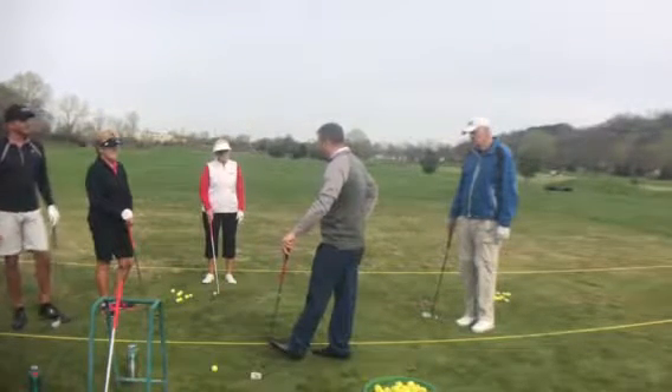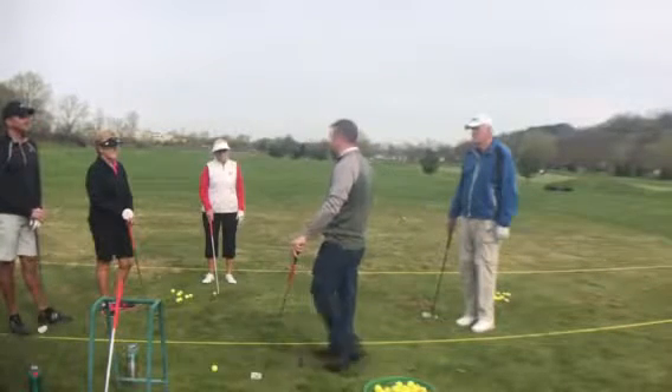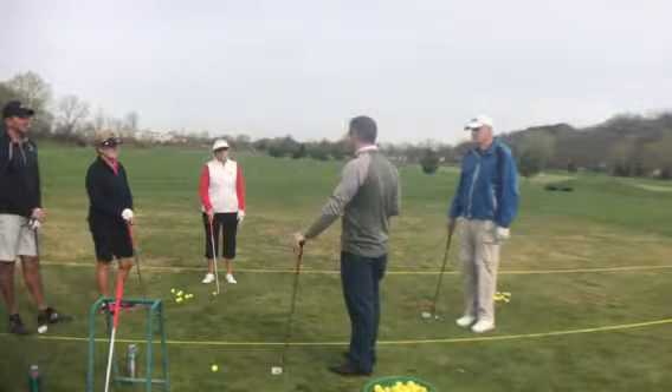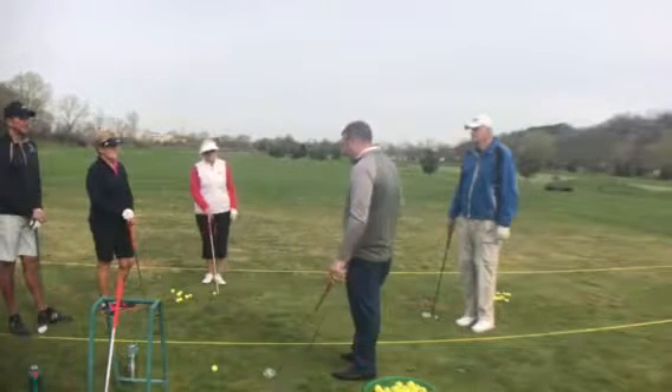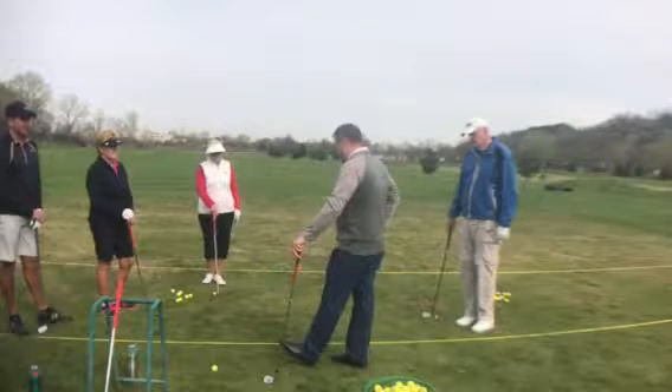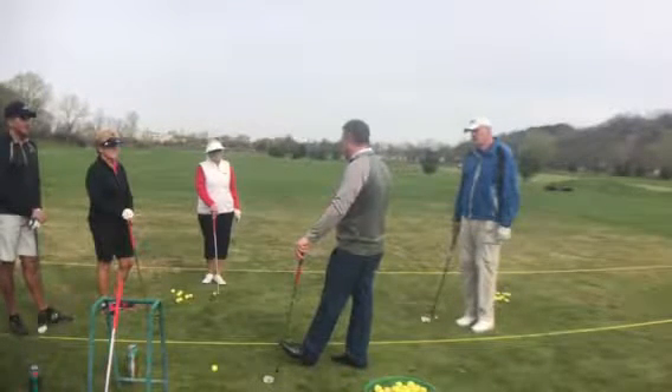The other thing we're going to work on is swinging the club on plane. Sometimes people get confused with what the term swing plane actually means. How I would define swing plane is it's measuring the angle of your shaft throughout the swing.